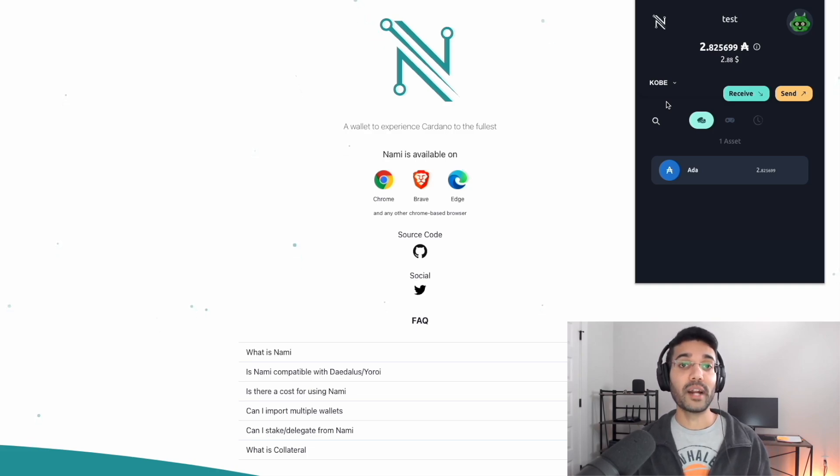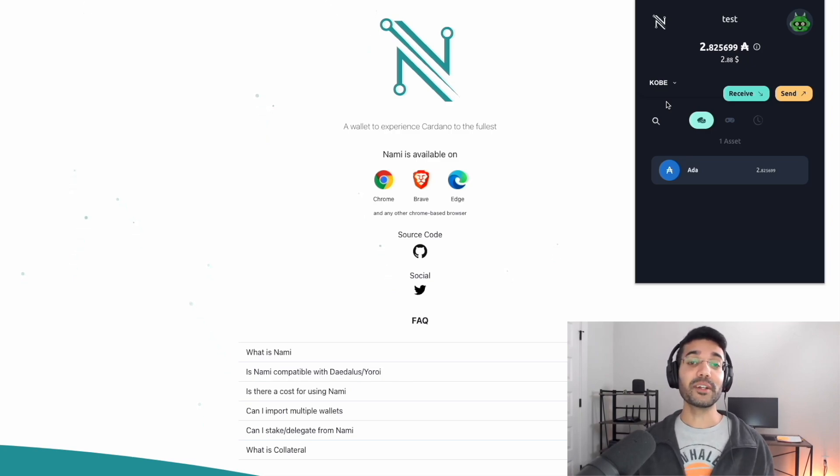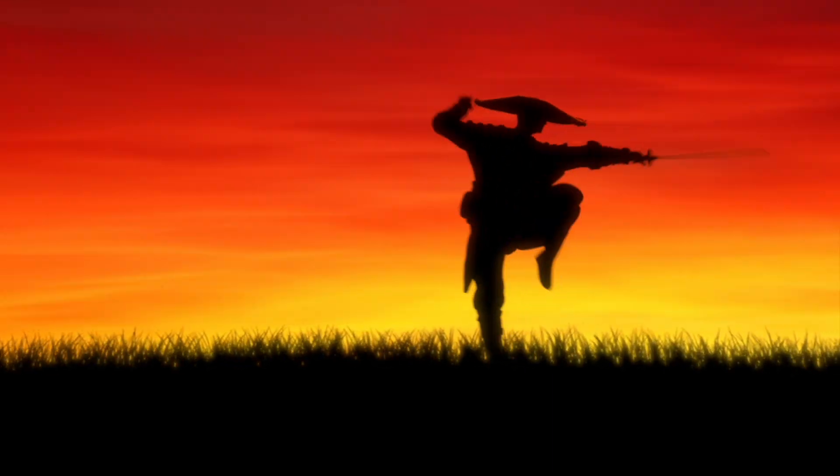That's going to be a brief overview of the Nami wallet. There will be a lot more applications using this wallet. If you enjoyed this video and want to learn more about using the Nami wallet with dApps, DEXes, and NFT marketplaces, be sure to hit the subscribe button and click the notification bell. Drop a like if you enjoyed it — it lets me know you enjoy this type of content. Thank you so much for watching, and until the next video, take care everybody.